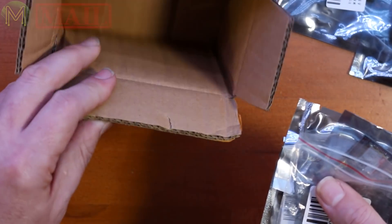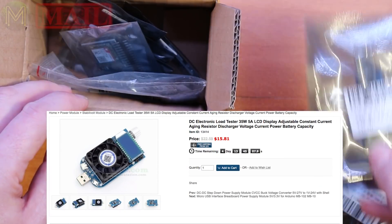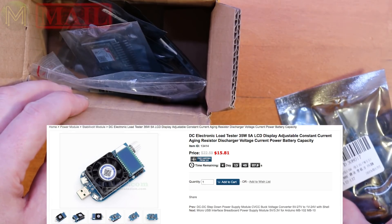Unfortunately, I ordered a whole lot of other things — the USB thingies and also the digital load tester — and I didn't get those. That's strange. Oh well, I don't have to complain about that. Next thing.